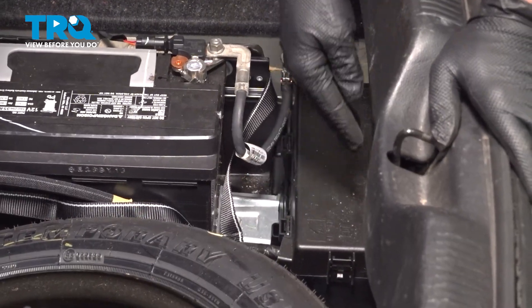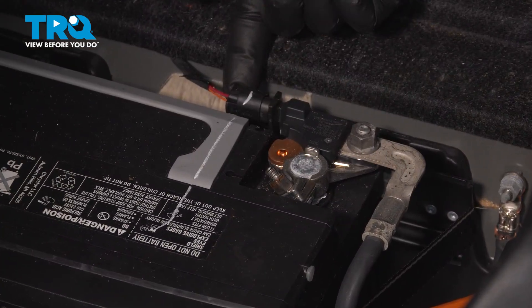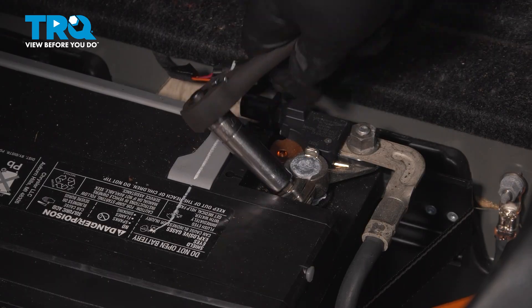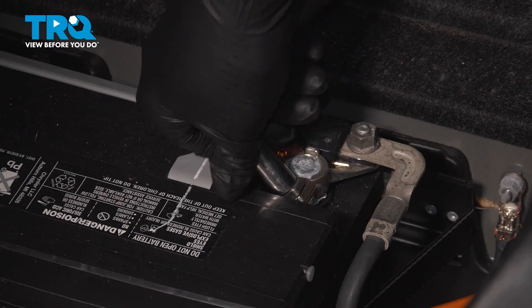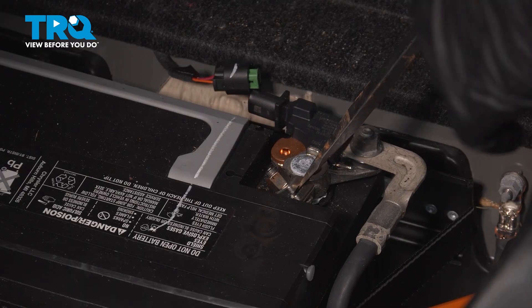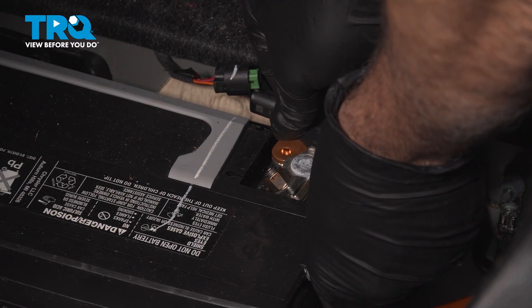Our next step is to go ahead and disconnect the ground terminal on the battery. There's a little pinch tab on the back side — pinch that and pull this off. Using a 10 millimeter socket, loosen the anchoring nut here. I like to use a flathead screwdriver to gently pry this open, and then wiggle it up and off.